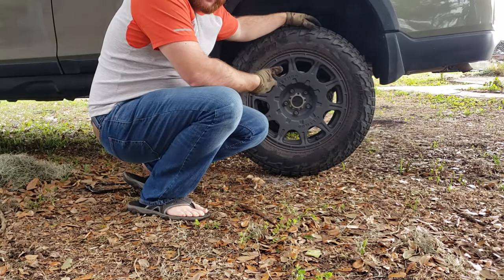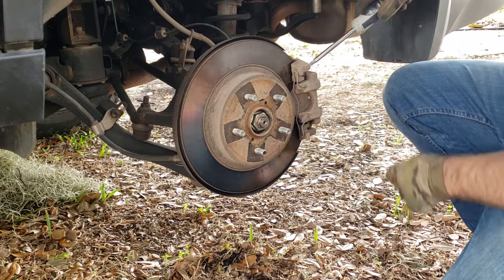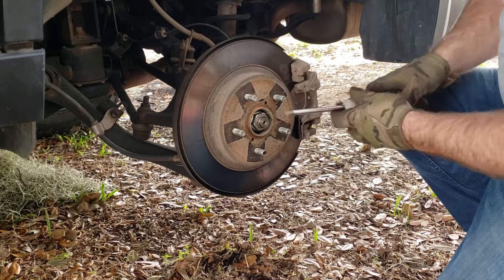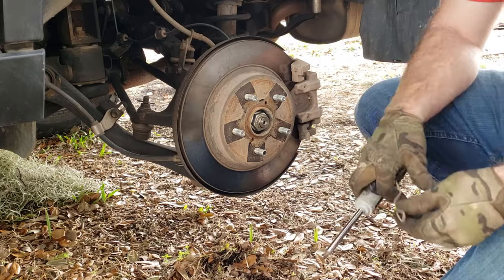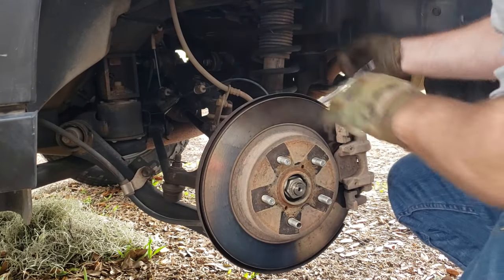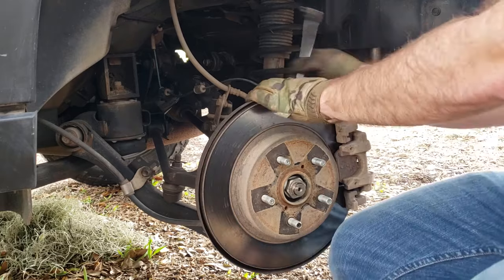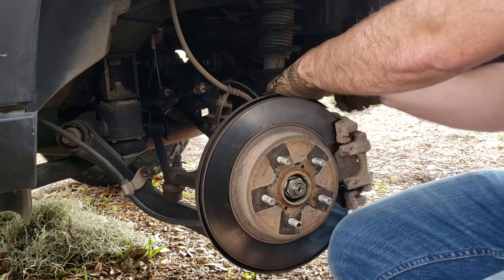Now just go ahead and remove the lug nuts. Let's settle into our workspace here. First thing we're going to do is remove this clip — I'm just using a screwdriver. Put your finger over it so it doesn't fly out, because it is under tension. The clip is removed. Next up, we're going to remove this bolt right here — this is a 14mm. There's another bolt on the bottom, also 14mm. Took a little bit of force to break that loose. I really like these ratcheting wrenches because they really speed things up. Of course, you can do it with a standard 14mm wrench without much issue.